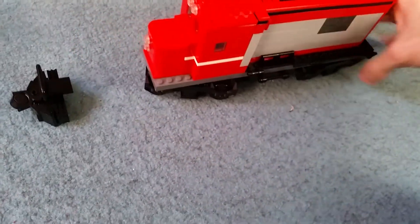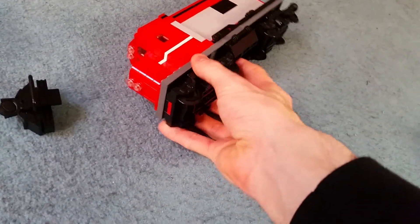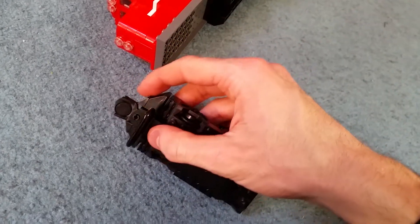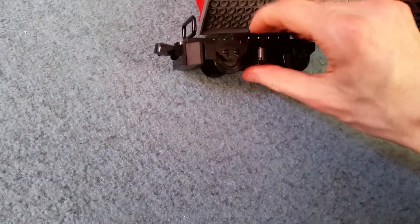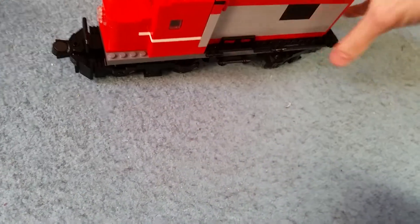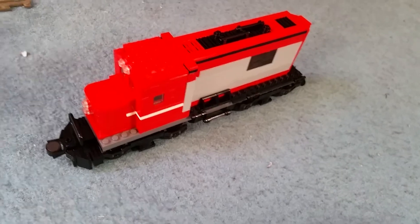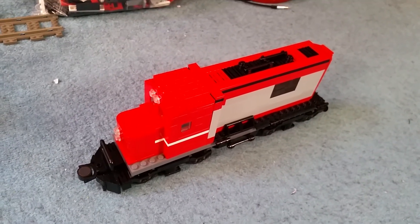That pretty much is it, to be honest. It's not over the top. It's nice and simple. Let me try and fix this for one last showcase. I'm going to be taking it apart anyway to make number 13 of course, but for the display we have to do it properly. There we go — excellent. That is yet another American diesel. Cool looking diesel there, gotta admit. Thank you for watching — be sure to like and subscribe if you haven't already. I will see you all in the next episode. Bye bye.